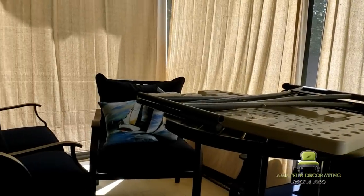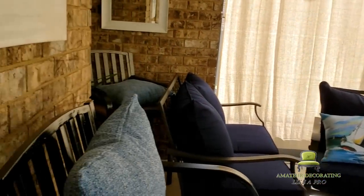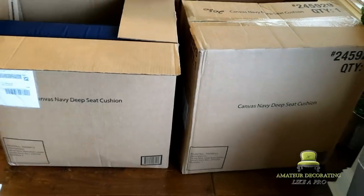My husband had to come out here and do some work, so he moved some things around. Then there was a very bad storm — it was windy and all of that — so we kind of left everything the way it was. That's what you're seeing here. Back in late June, we received a couple of things to replace the bad cushions.